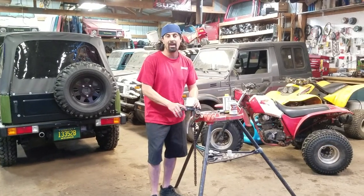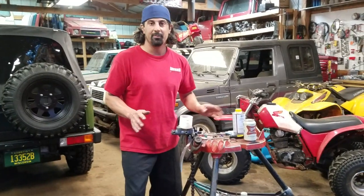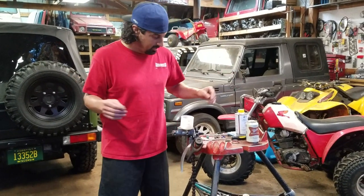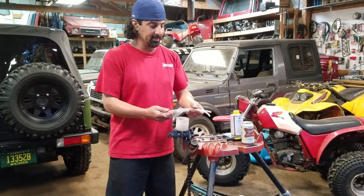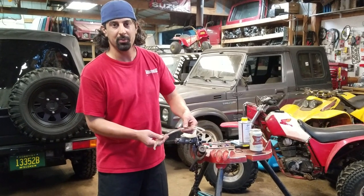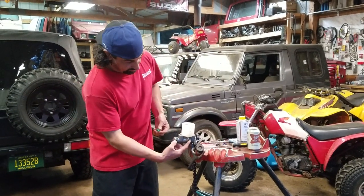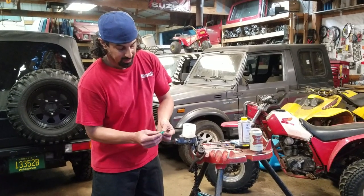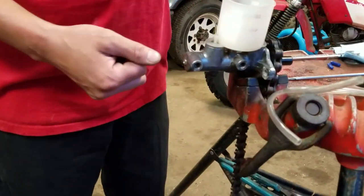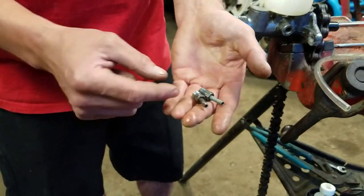If you bought a brand new master cylinder, you're probably going to get a bleeding kit that came with it. If you didn't — if you're using a used one off your shelf, or you bought one from us or wherever — no problem. The kit basically consists of two clear tubes. You want them clear so you can see the fluid coming through. And you're going to need a couple of nipples that go into your brake line outlets. The ones that come with the kit will probably be plastic, possibly aluminum. If you don't have those, you can make your own with some cut-off brake lines with just a half inch or so of line coming out.